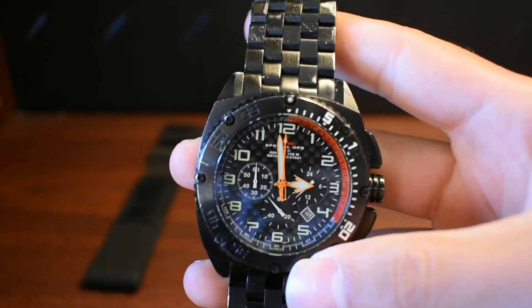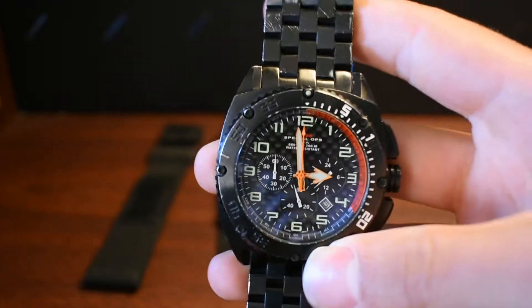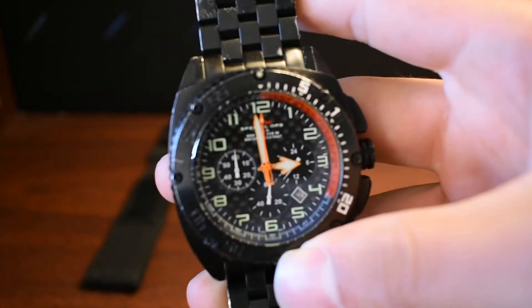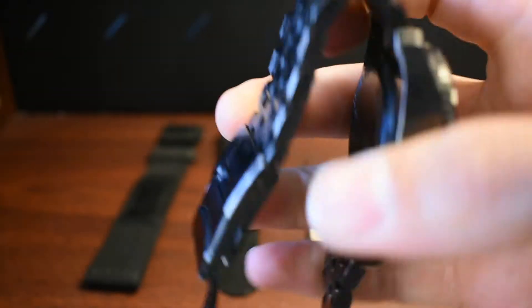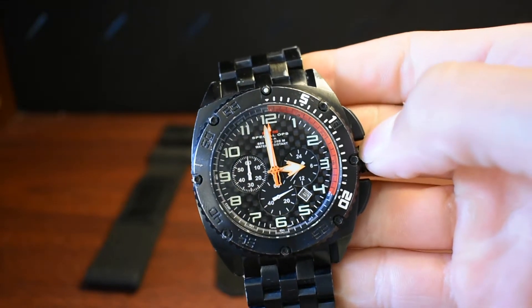I wore this every day and I've abused it a lot — had a lot of accidents with it. But for the most part, it being stainless steel and all, it's held up. It really has. There's nothing functional that has a problem. Everything's mechanically there, everything works, so that's kind of nice.